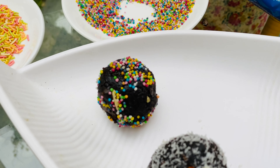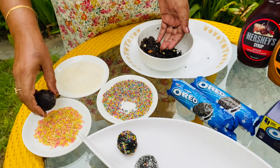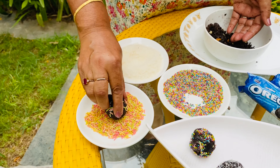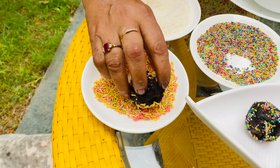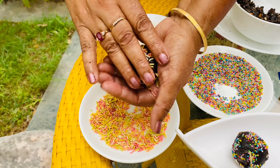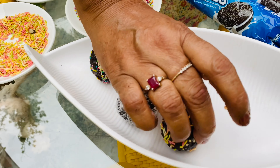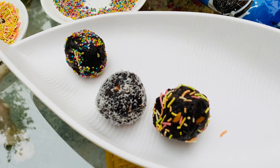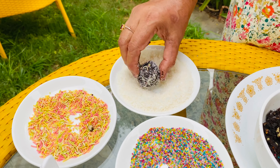For the kids' party, all the kids will be happy. You can make all the biscuits this way. Now we will add some sugar and mix it all together.